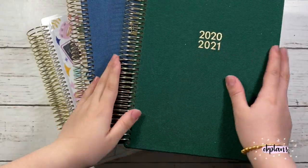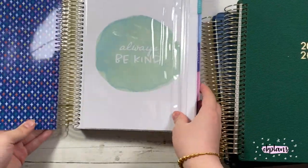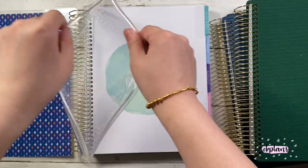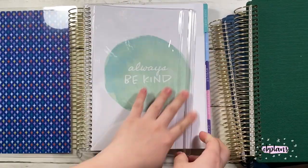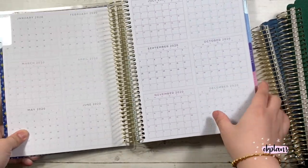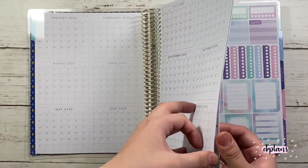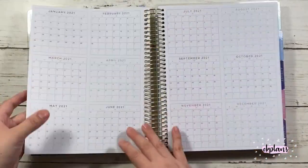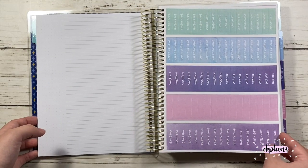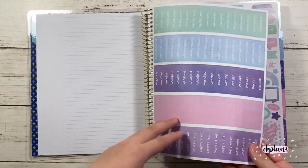Hi guys, welcome back to my channel! Today I'll be going over the Recollections planner from Michaels. Starting off, I got the hourly planner, and this was the only one that didn't come in neutral. Inside it's pretty plain. Each of the planners comes with a clear pouch in the front, and then the year-at-a-glance is two pages, or four pages in total — 2020 on one spread and 2021 on the next. These are all 18-month planners.